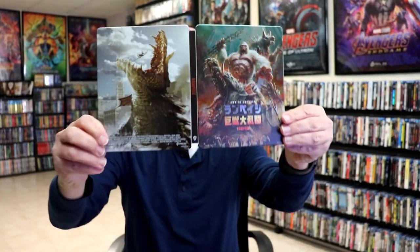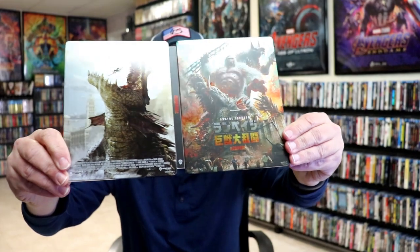Overall this is a beautiful looking Steelbook. I'm really happy to have this one added to the collection. I really do love the artwork on this.